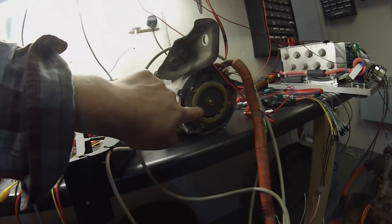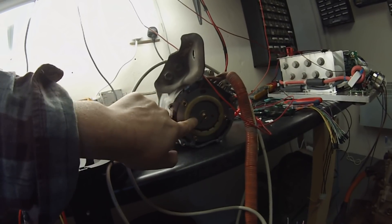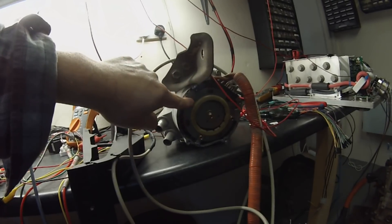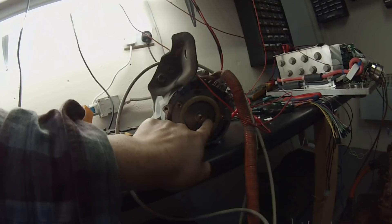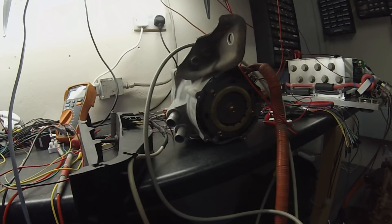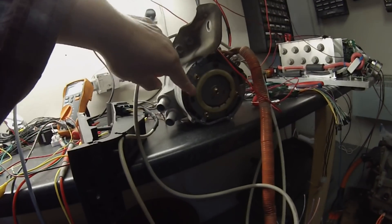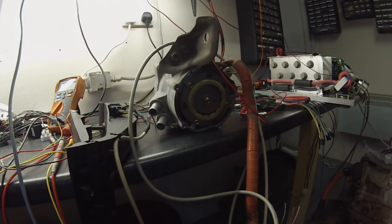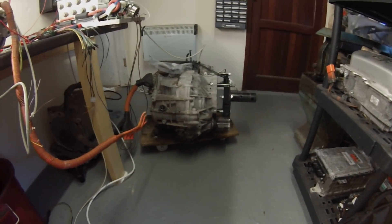One thing you need to be aware of for driving these motors is that the resolver poles do not match the stator poles. For example, this is just a one pole pair resolver — it's just got two lobes — but the actual stator has two pole pairs. That's a parameter we needed to put into the inverter software, and once we had that sorted we found a bug or two but pretty much now we've got the thing working okay.